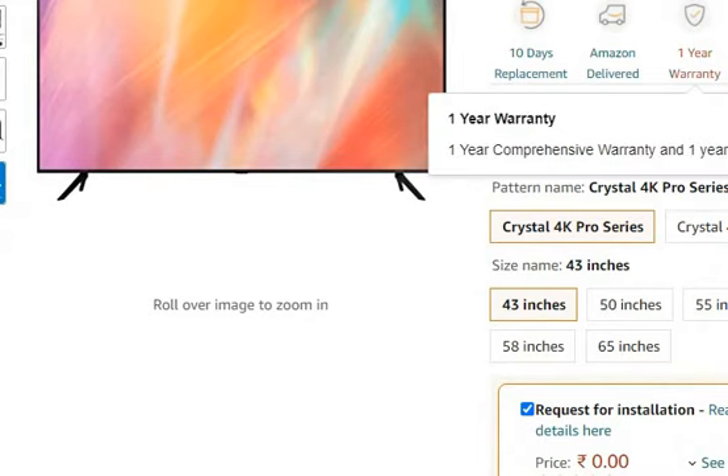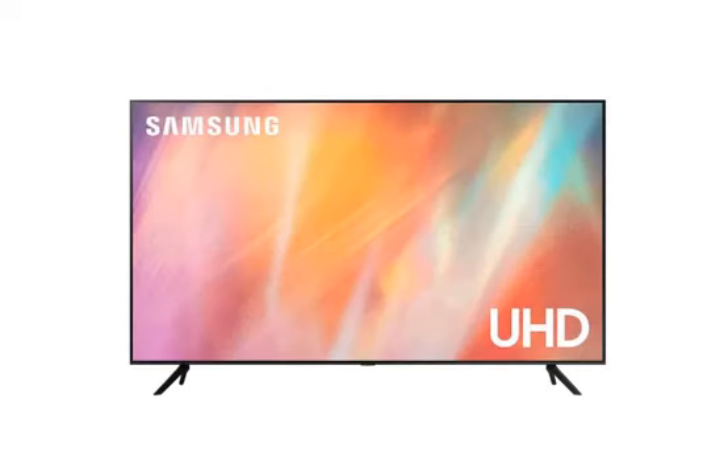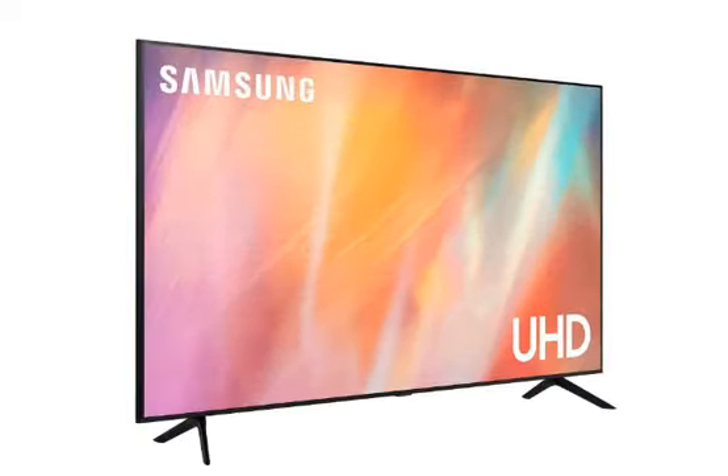Lastly, you have got a comprehensive warranty on this TV, and one year additional warranty on this panel. So if you find that this TV is useful or you want to purchase it, then you can use the purchase link in the description.